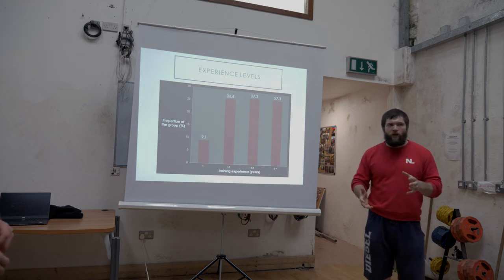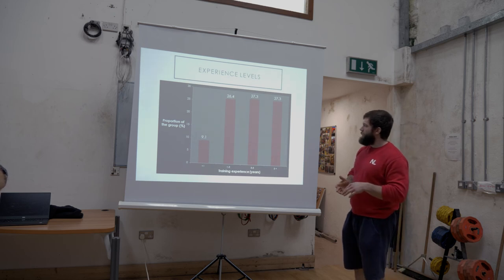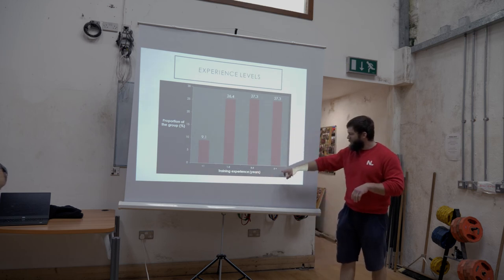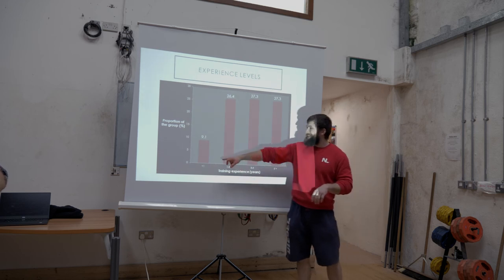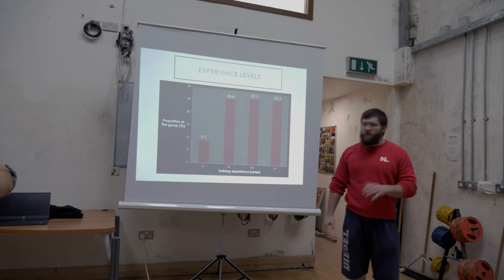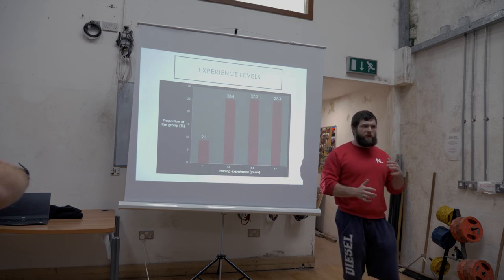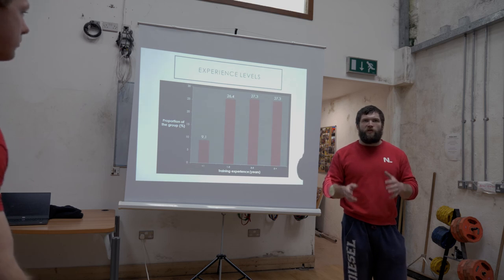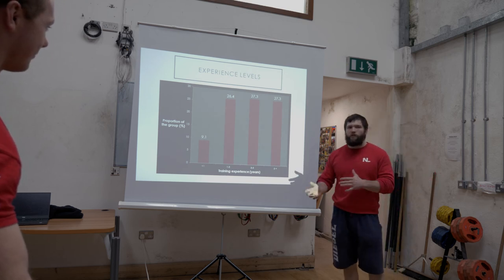So who have we here today? I distributed a survey during the week to get a better idea of who's in front of me. We have a fairly even split in terms of training experience: more than five years, three to five years, one to three years, and less than a year. Most people have a decent level of experience, but we have a few novices as well. If any of the information today is a bit too heavy for where you're at, just ask us to explain it again.